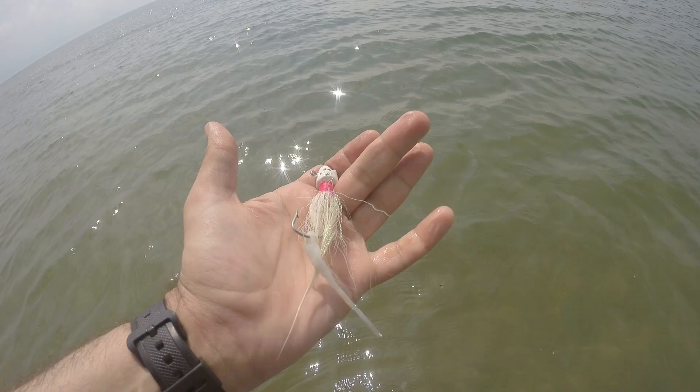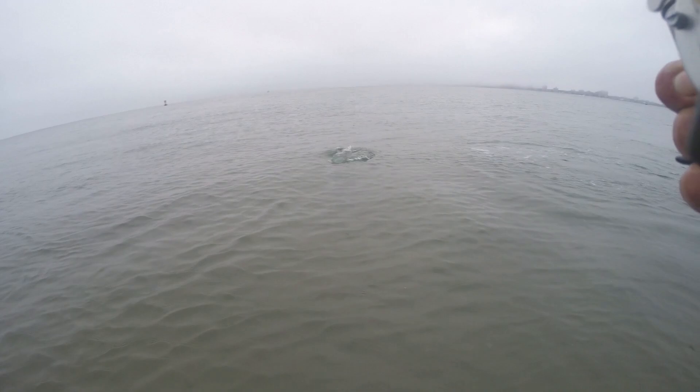I'm going to start working a bucktail through and try a couple different things — not sure what's going on, but maybe we'll figure something out. That's a chopper — check him out! That's a beauty!